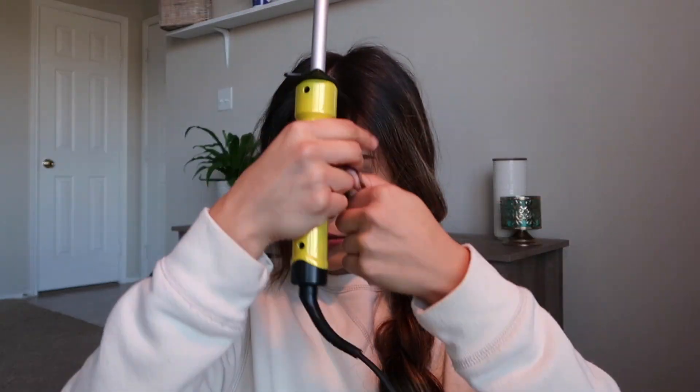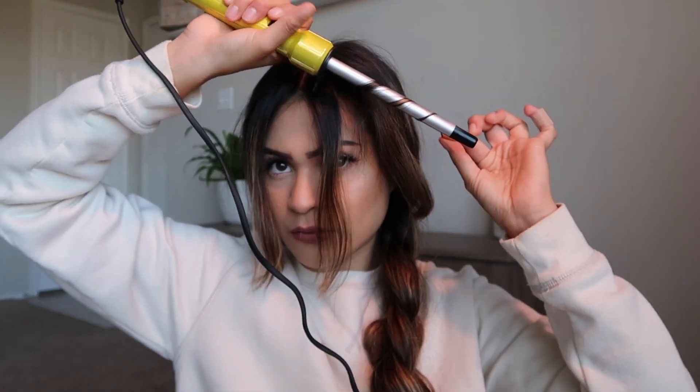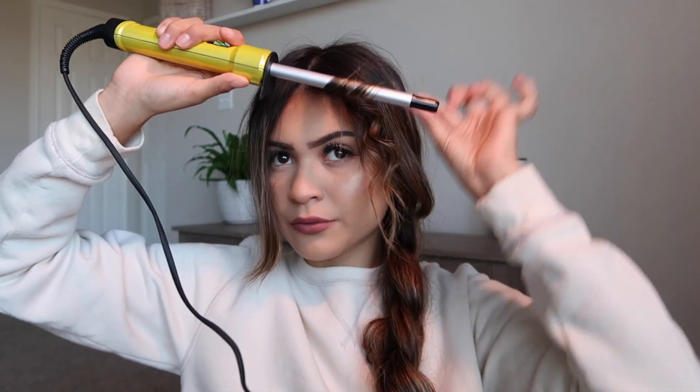For this part, it's very important that whenever you try to expand your braid, you do one section at a time — that way it'll give you the best look possible. After we have our braid out, we're going to grab our curling wand and curl those pieces. I split each section into three sections and curled them just like that.